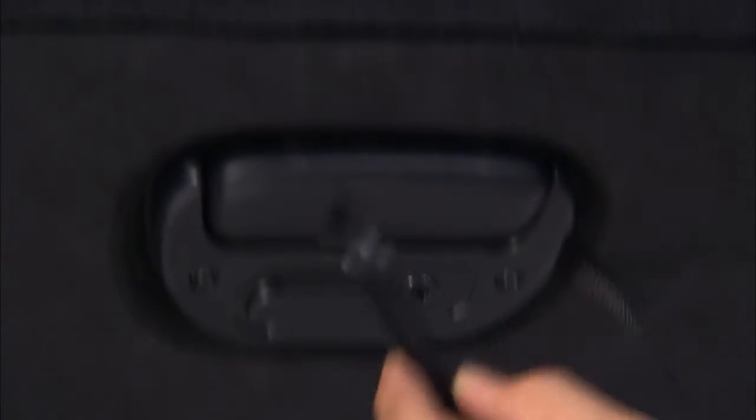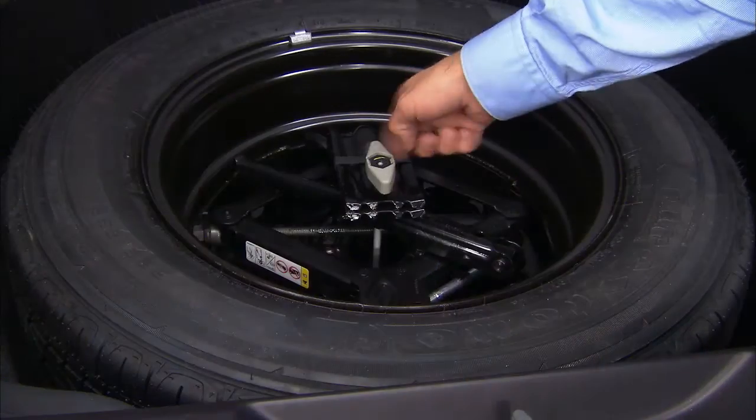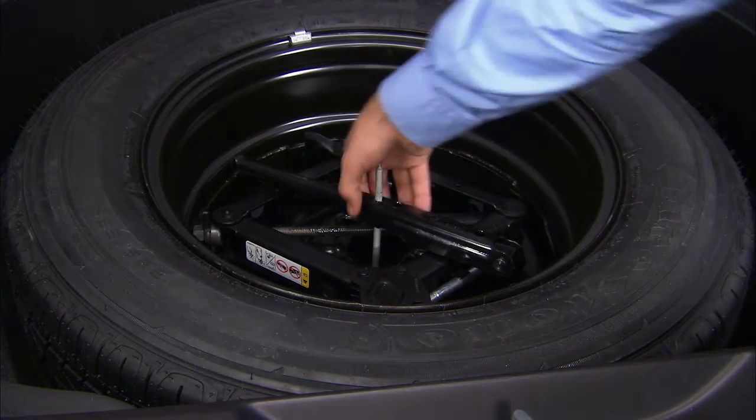Lift the load floor and use the hook to keep it out of the way. Go ahead and remove the wing nut. Then lift out the wheel chocks, the jack, and spare tire.